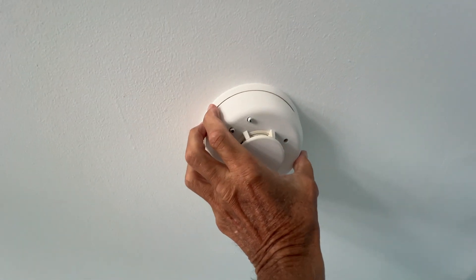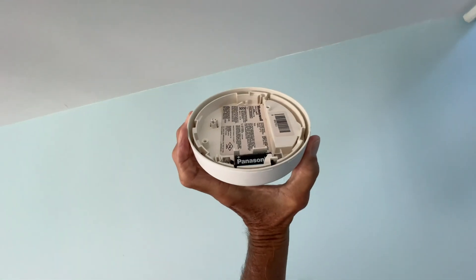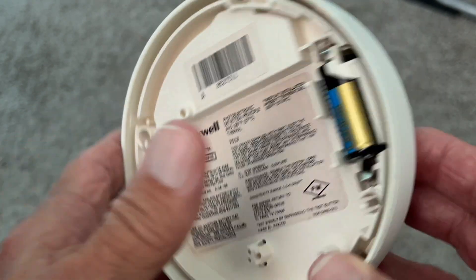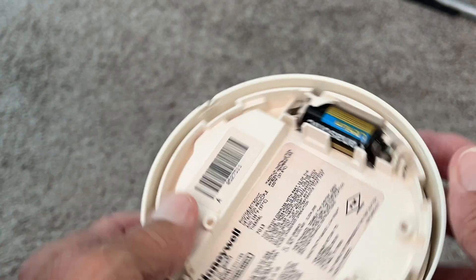To get this off, just turn it counterclockwise and it pops off. This is a Honeywell smoke protector and it's connected to the alarm system.